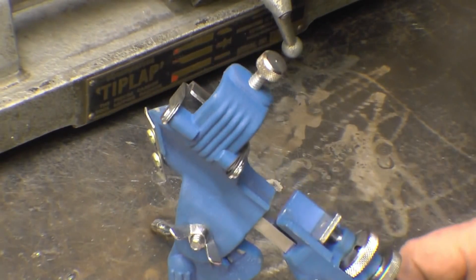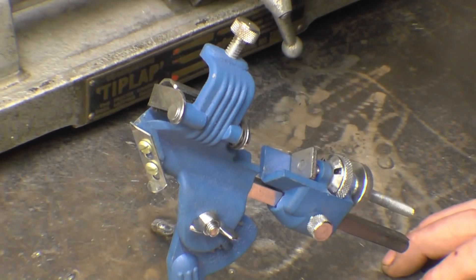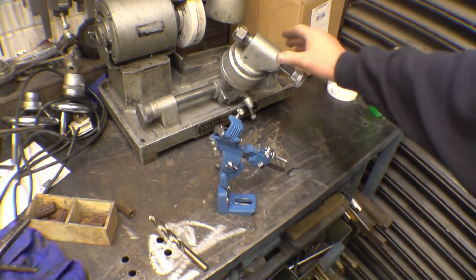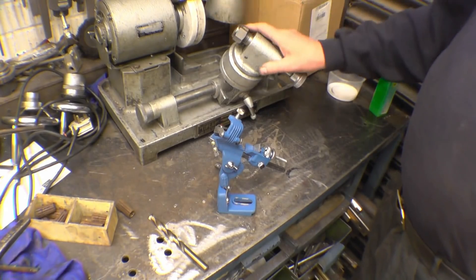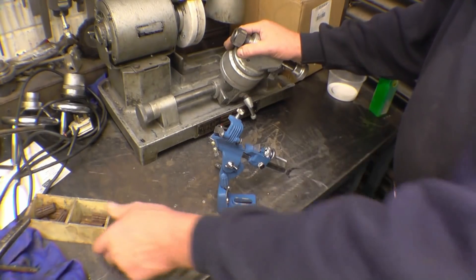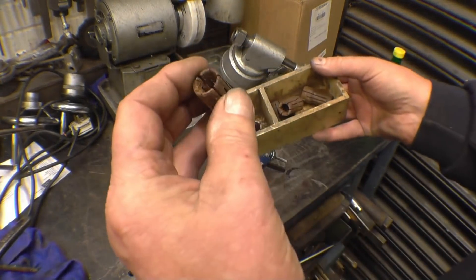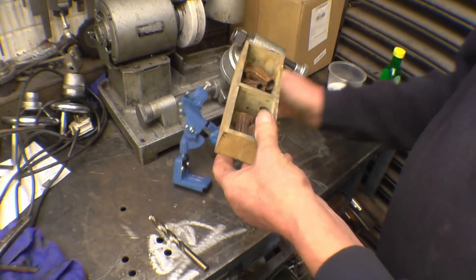Two or three weeks ago I showed this drill sharpener attachment that I'm going to set up on one of my grinding wheels to sharpen drills — I've got quite a lot of blunt drills. Then I remembered my tool cutter grinder, which is sitting behind it, has basically got exactly the same setup on it. The collet goes in there, the collet holds the drill and you can sharpen any angle drill you want. The reason I've never used that is these collets are really badly rusty. I've always been meaning to clean them up but I never have, and getting this has jogged my memory.